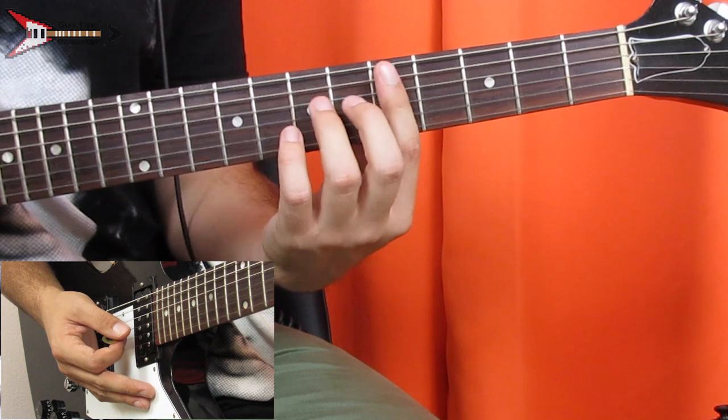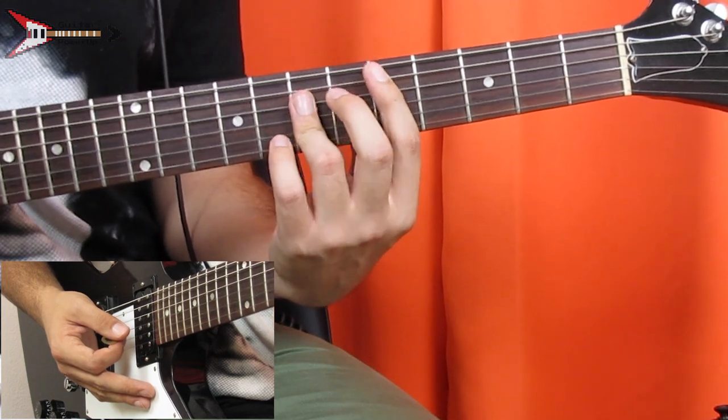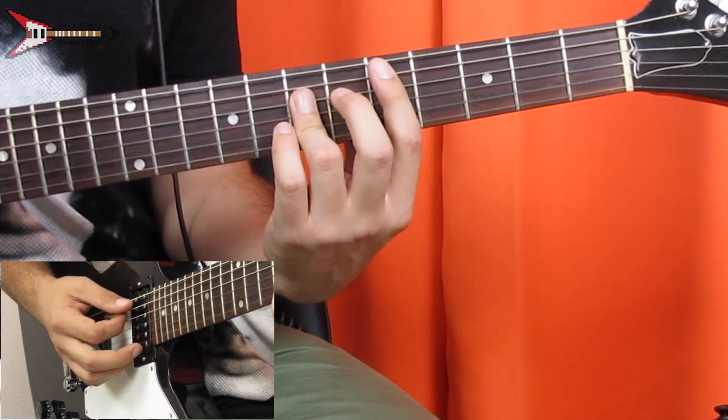Next is a D major bar chord. You're gonna bar the fifth fret from the A string with your pointer finger, and also bar the D, G, and B strings on the seventh fret.